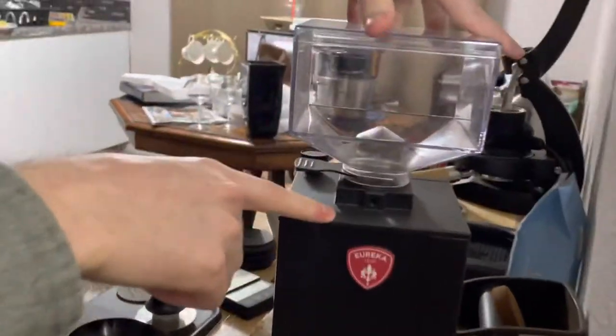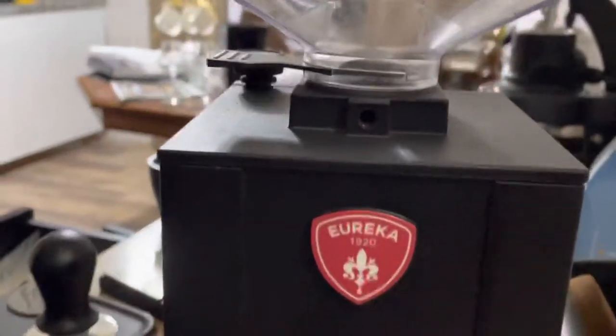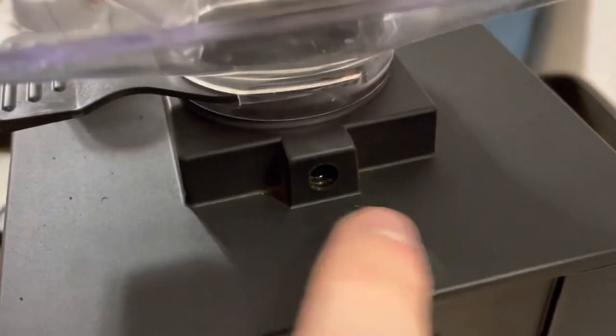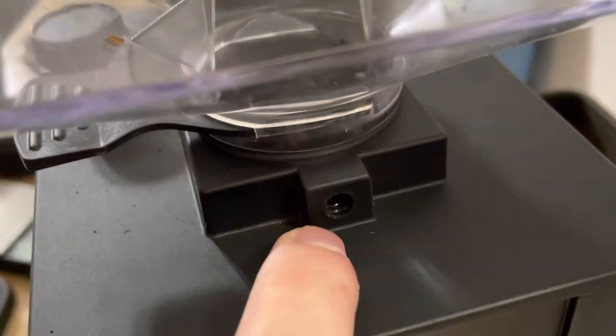If you look really close and at an angle — see if we can get an angle here just right — right about there. You see that little shiny piece of metal? Well, this is where the trick comes in. I just remembered how to do it.